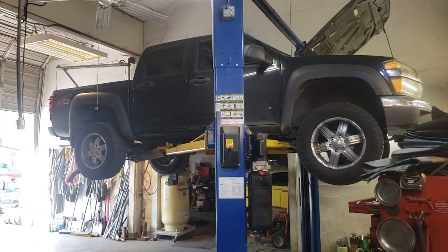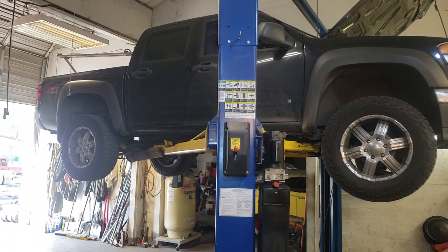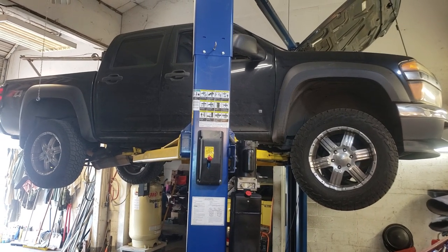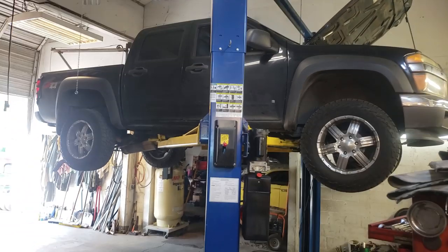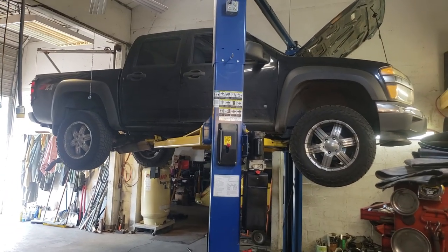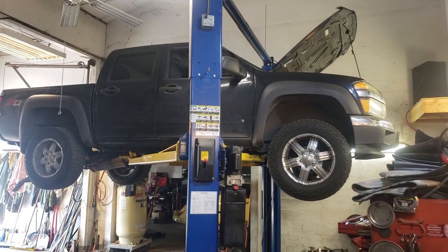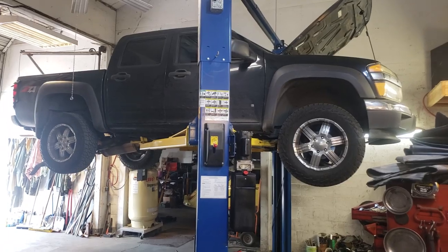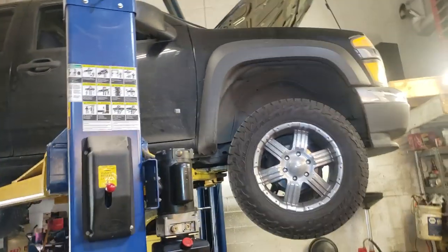We're back again working on the shop, working on a normal car today. This is a very popular truck that we see on the roads here in Portland, Oregon. This is a 2006 Chevrolet Colorado four-wheel drive quad cab. This one is equipped with the automatic transmission and a 3.5 liter five-cylinder with variable valve timing. The engine actually got an award back in 2006 when this truck came out.